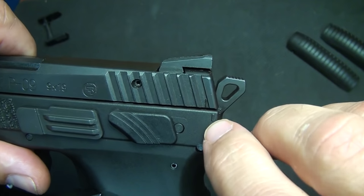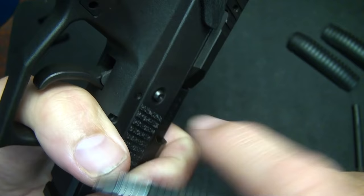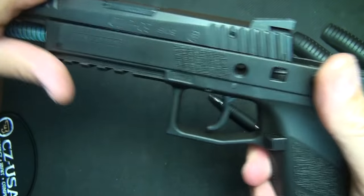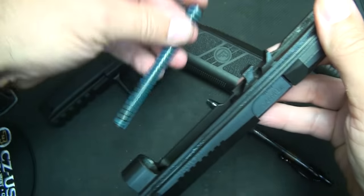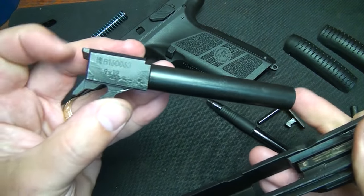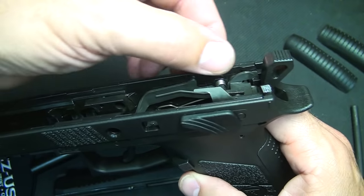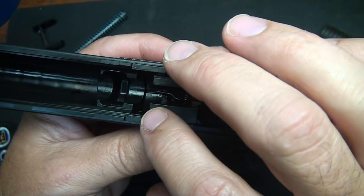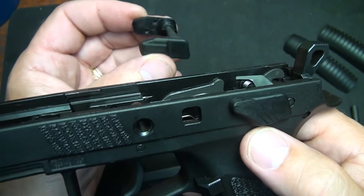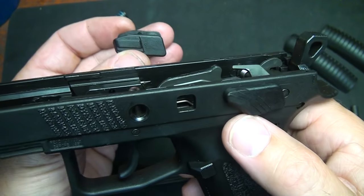To field strip the pistol, line up the two hash marks, which is typical for CZ — it comes back just a touch. Push your slide stop through and it pops out, then pull the slide off. Remove your recoil spring, which is a steel rod, and then remove the barrel. You have a Browning-type lock-up design. You can see the slide rails on the slide and the internal rails on the inside of the pistol, with two blocks — a forward block and a rear block — holding the rails in. It's fairly simple to remove the decocker and install the manual safety, but reinstalling the decocker is trickier, so I'll make a separate video on that.